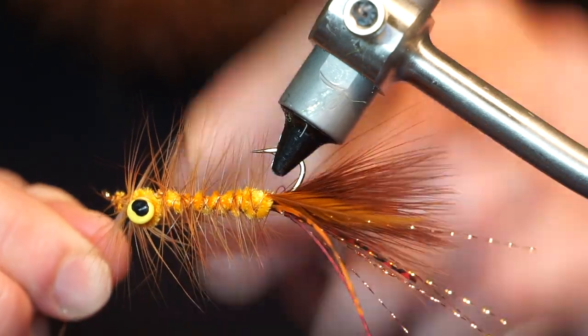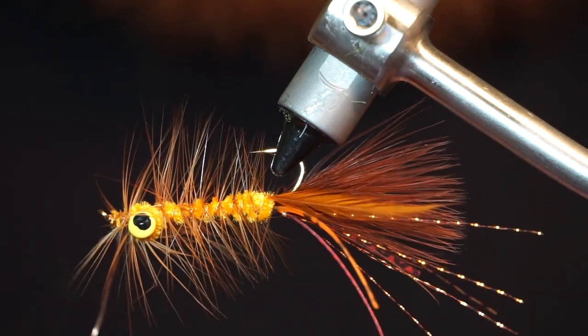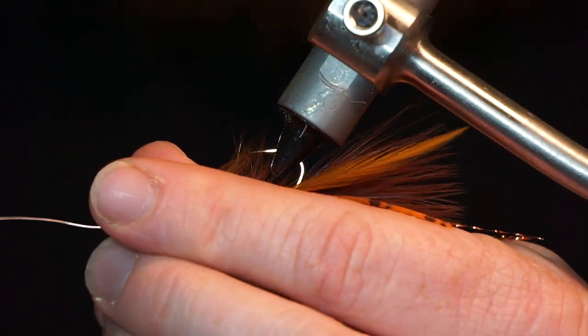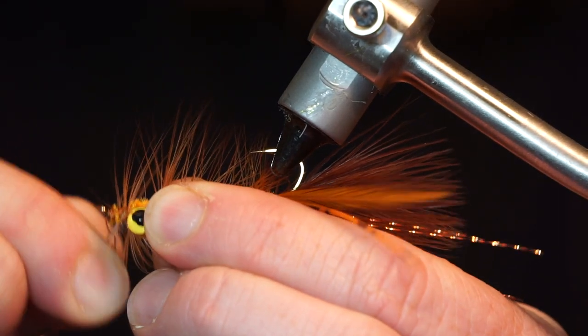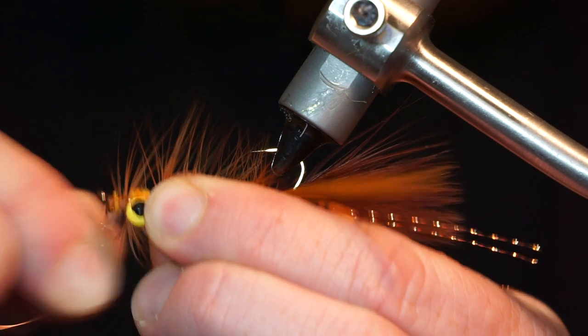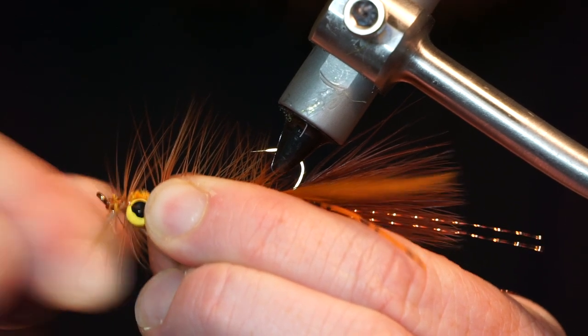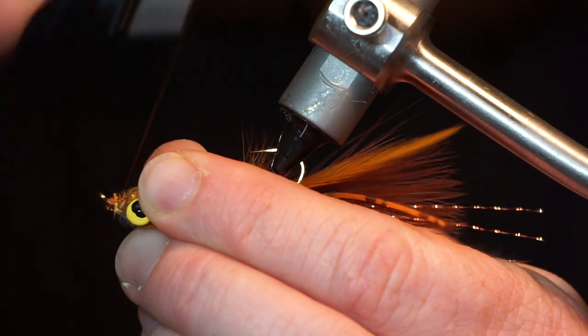Once you reach the head, capture the wire with your thread and helicopter the wire right off. Stroke all the fibers rearward, and make a few wraps at the head.